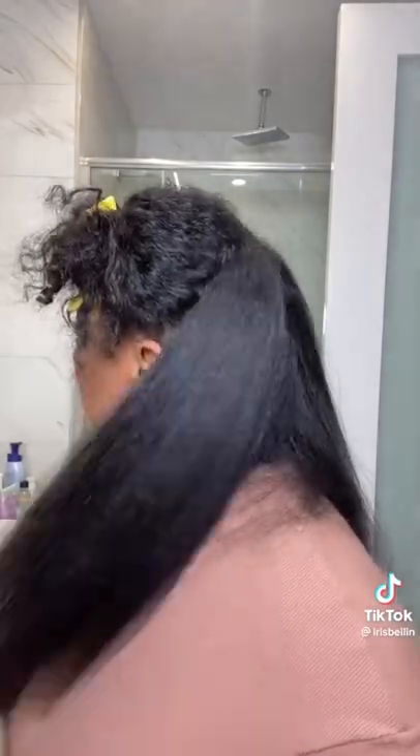Just look at that — it dries, straightens, and shines all at the same time. When I tried this for the first time I was blown away. I was like, this really works on my hair texture — where have you been all my life? I'm not telling you to run, but you needed this yesterday. I love it so much, 10 out of 10, 100.